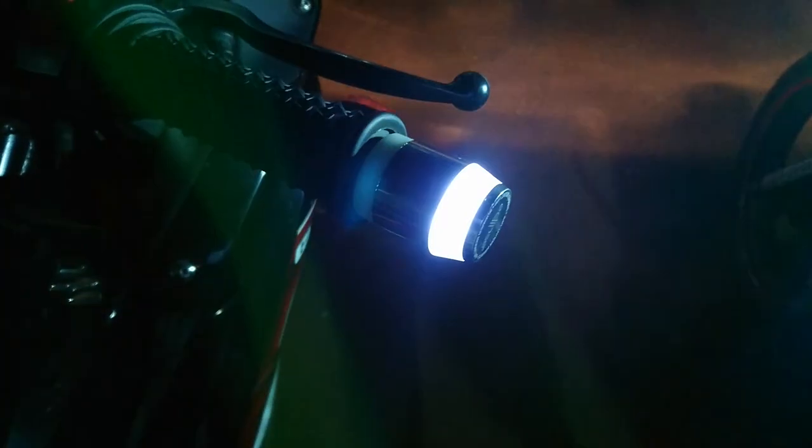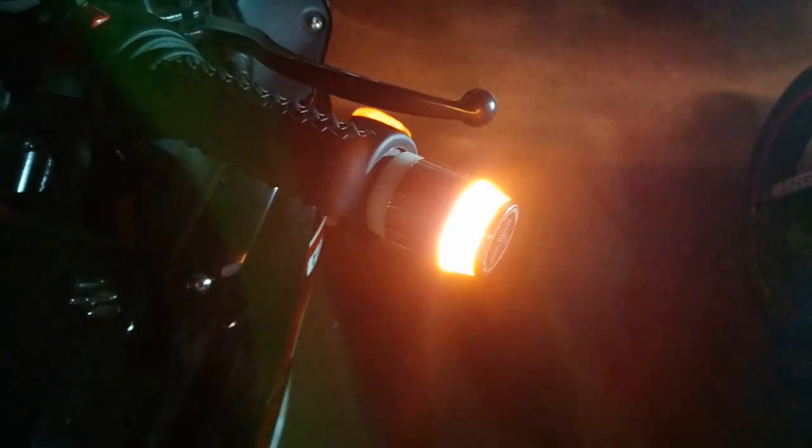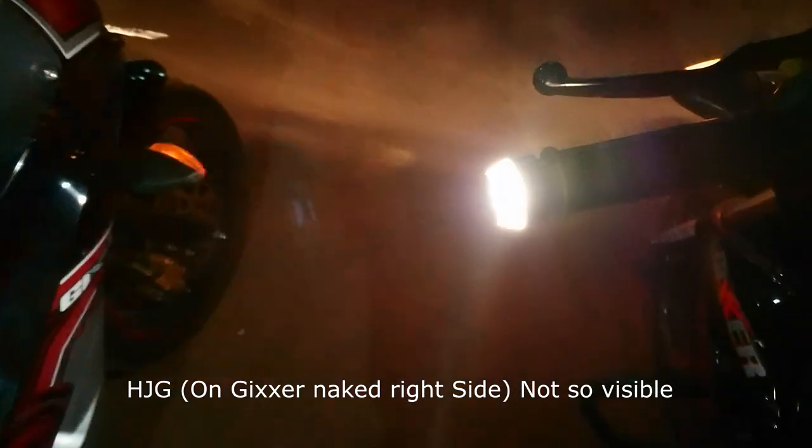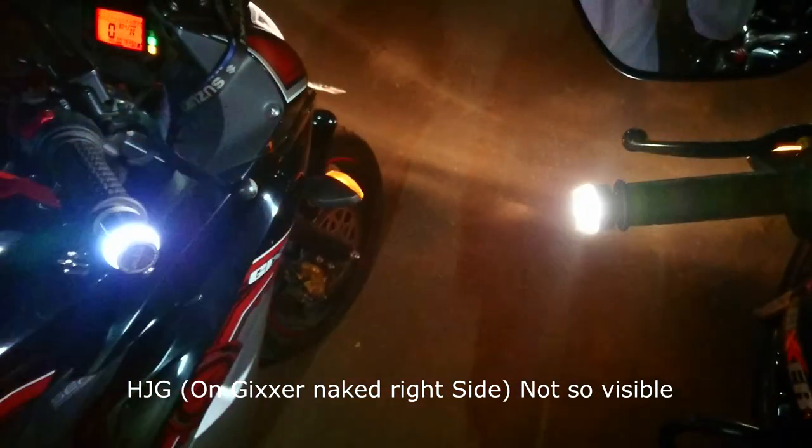Also, when you turn the turn light indicators, the orange light starts blinking while your DRL remains on. You can see the orange light is not visible due to the white light. It only looks good when your white light is turned off, but obviously you cannot do that at night because it's directly connected to your headlamps.